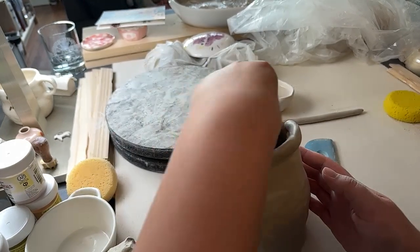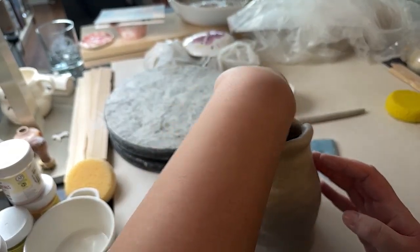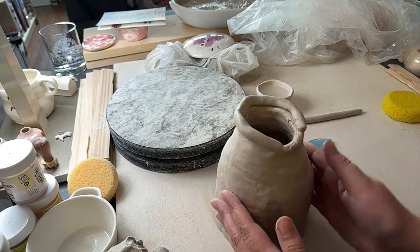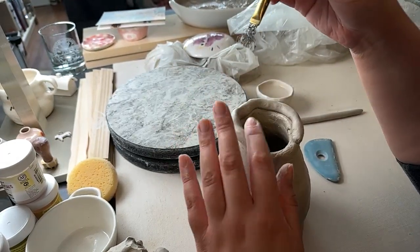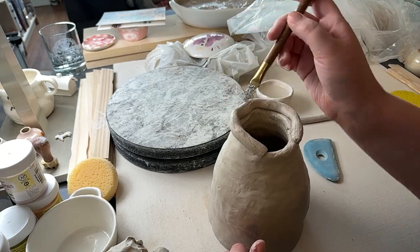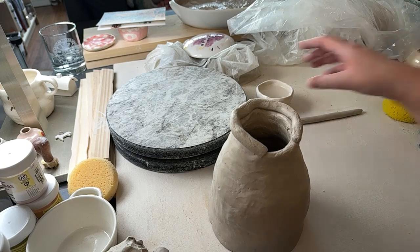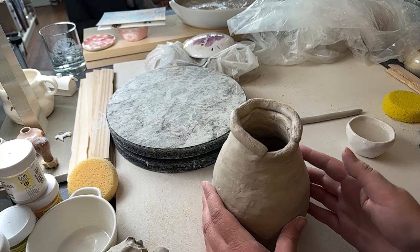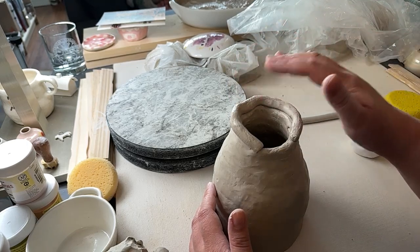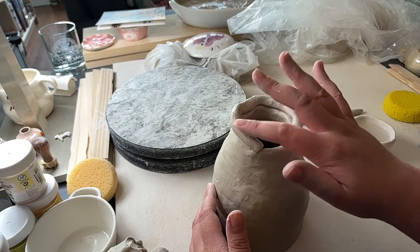The university had their classes set up so that you choose either intro to wheel throwing or intro to hand building, and then the next semester you take the other class. I just loved working on the wheel — I just had this kind of obsession for it, and was less enthused about hand building.